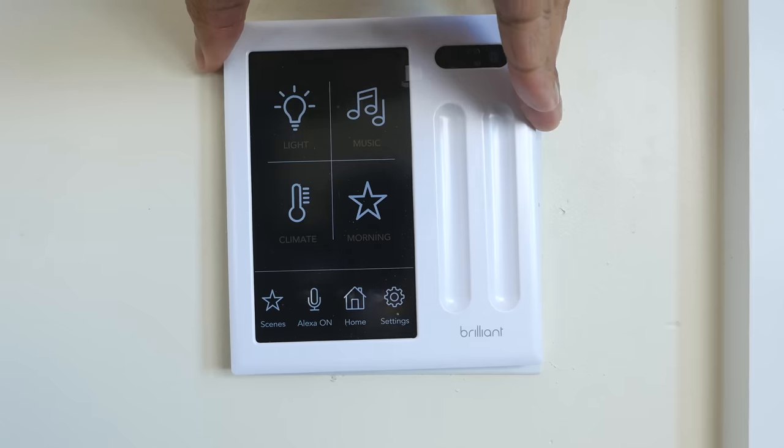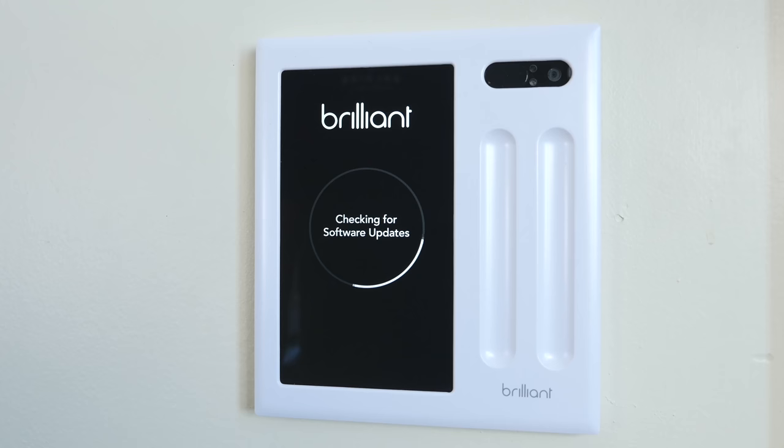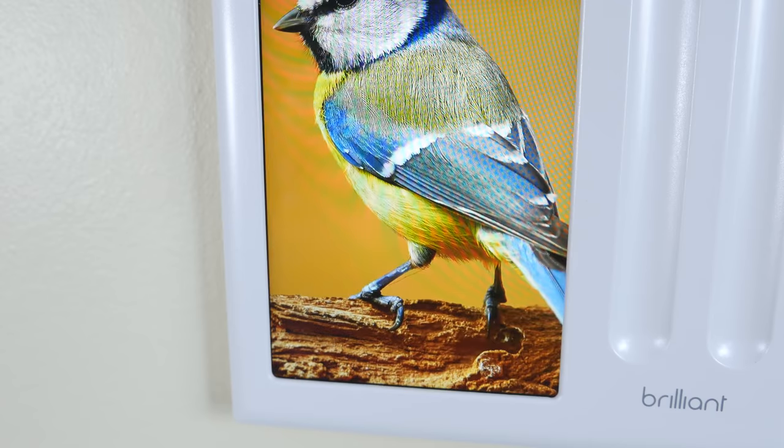After I got this thing installed, I put the faceplate on for the first time, booted it up, did all the software updates, setup process, all that good stuff. The first thing that impressed me was the display because it is bright and crisp, and I could easily see it from across the room. I also liked how simple and clean this looks sitting on the wall.